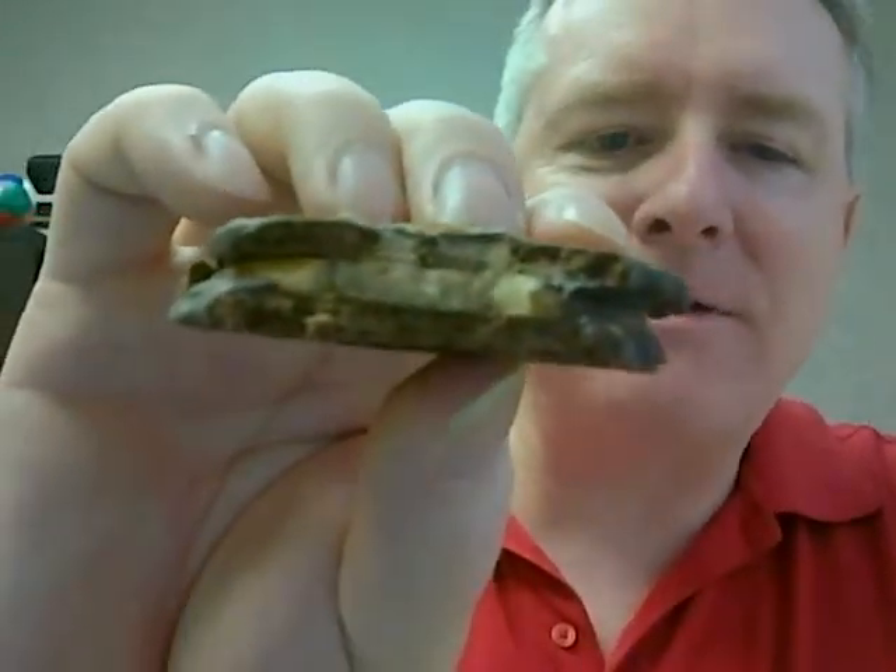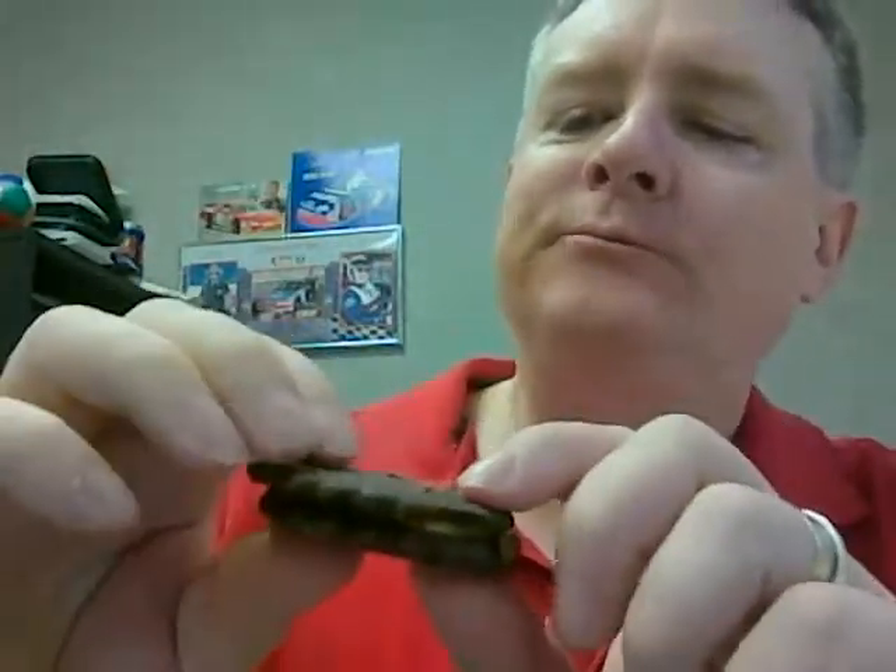It looks like it has peanut butter and it's hard on the bottom — not like a Reese's cup. It's not really good. I don't know. It's got a weird chocolate aftertaste. Breakfast with Wally, though.